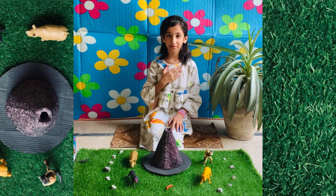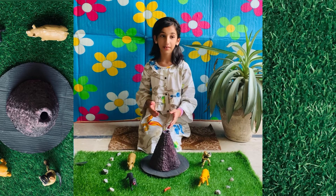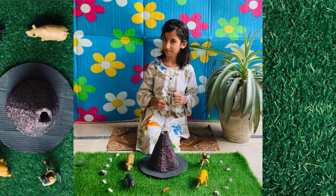Hi friends, I am Alina Moloj and today I am making a volcano model which is made up of tissues. And now we will start the experiment.